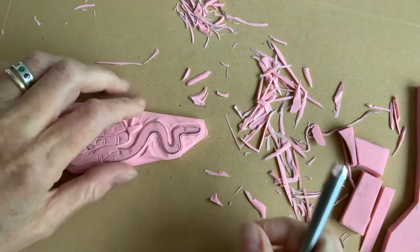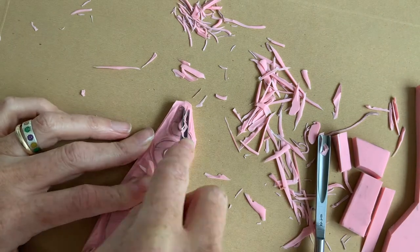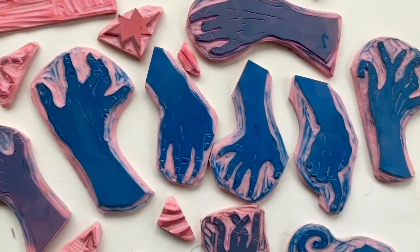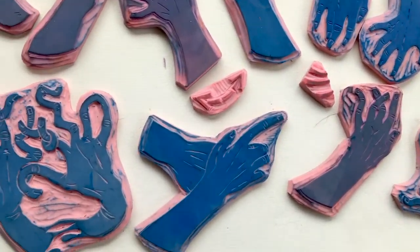In total I cut out 17 hand stamps, 13 incidentals such as stars, arrows and dashed lines, and I made a two-colour title in both Russian and English.